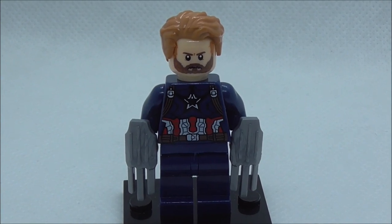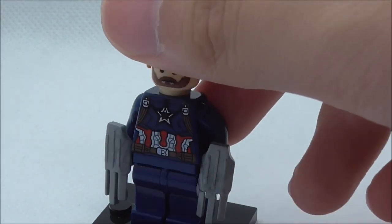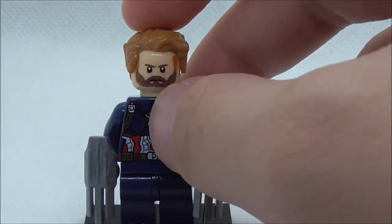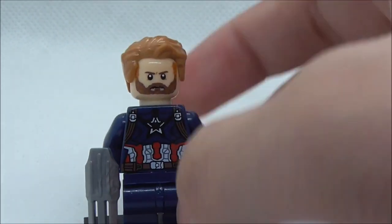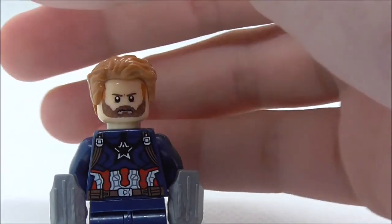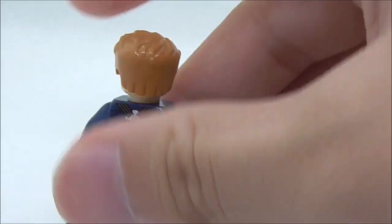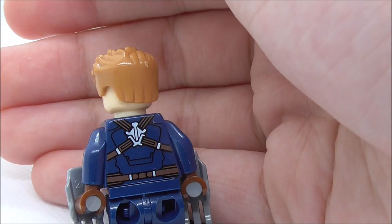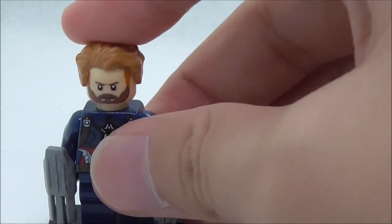The sixth figure is Captain America, also included with a motorcycle. He is armed with two of his shields, which are just claw pieces. He has the Superman hair piece and a face print with a beard, but no alternate expression. The torso print looks pretty nice with the Captain America suit, featuring straps, white and red detailing, and a belt. There's no leg printing. The back has a shield holder, belt, straps, and suit detailing with black lining.